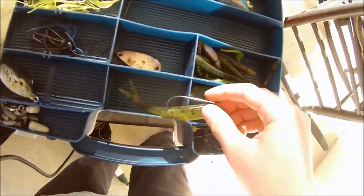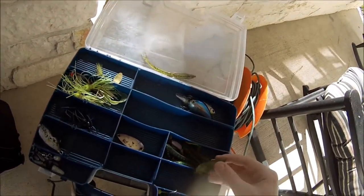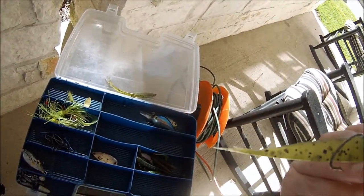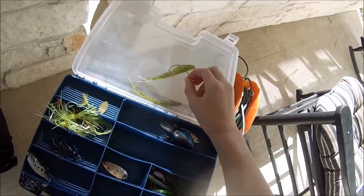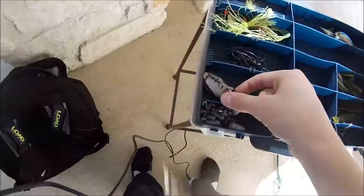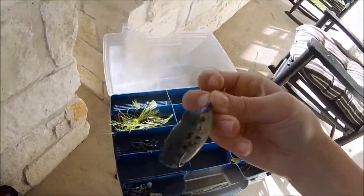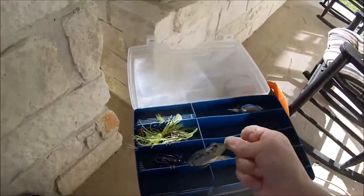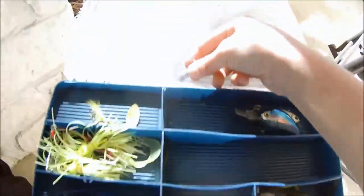I have some rigs set up — a shad with an offset three-odd hook, and the same shad but with a three-odd curved hook, offset. Next I have my frog — it has no skirt on it because I tried to trim it and it all came off, which kind of sucks.